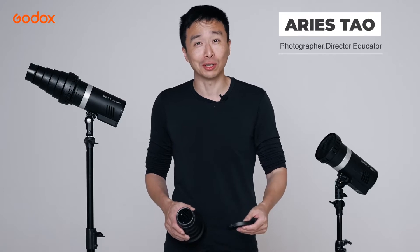Welcome to the Godox Light Modifier 101! Today, we are going to discuss the Light Modifier Grid and Snoot.